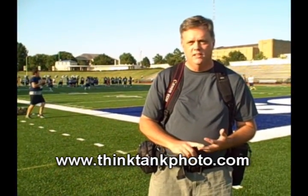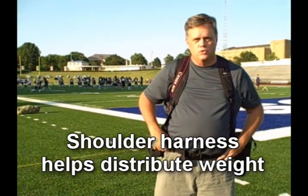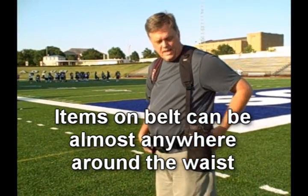Let me show you what I've got in my bags and cases here on my shoulder harness and belt. First I want to mention I'm a huge Think Tank fan. I've used their gear pretty much since it came out. I've got the waist belt and the shoulder harness. I like the shoulder harness because I think it distributes the weight a little more evenly and I'm not relying on something really tight around my hip. As you can see, this is pretty loose but it's not going anywhere because of this shoulder harness.